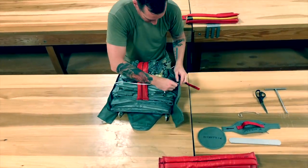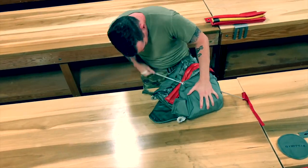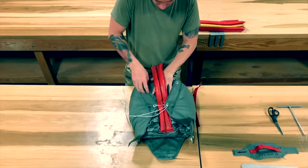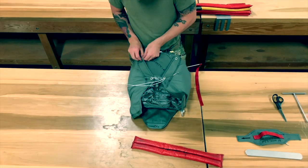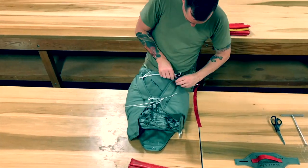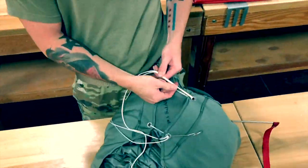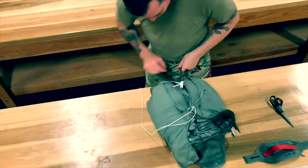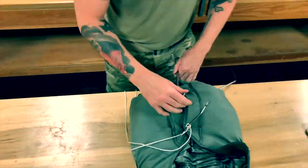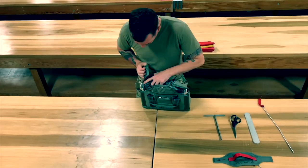Using working view, route the pull up cord through the top right then top left grommets. Pull until the reserve closing loop comes through and insert temp pin. Position protector cap and remove packing weight. Close the bottom in the same order as the top, this time using the T-bar. Once under tension, remove temp pin. Pull the closing loop through the grommet and reinsert temp pin. Call rigor check 7 and immediately remove packing rod.